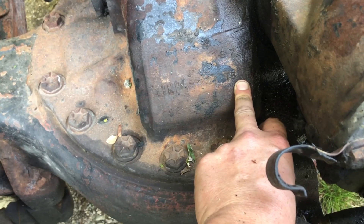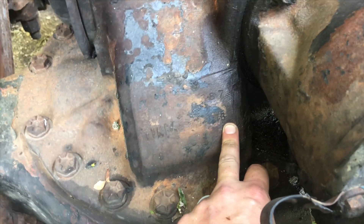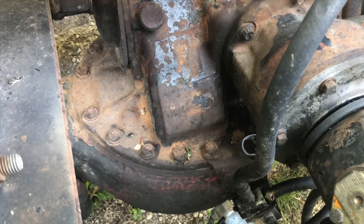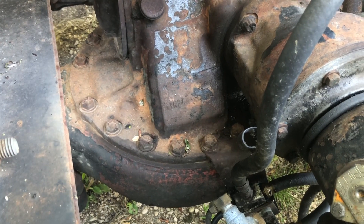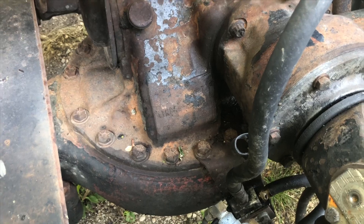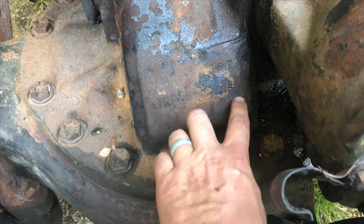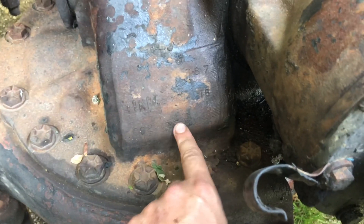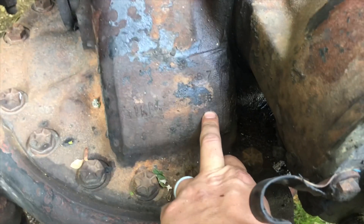There is other stuff stamped on there which I do not know what it means, but I'll post this in the Mac Facebook group and someone will correct me. That is the answer to where we found the ratio stamped in. If you're dealing with an older truck, there's a good chance the rear ends may have been regeared when they got rebuilt, but that is how it came from the factory. I'm not sure what all these other numbers mean, but that 387 is supposed to be the factory rear end ratio — so we've got a real highway cruiser here.